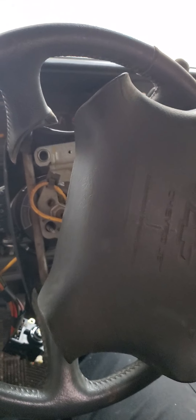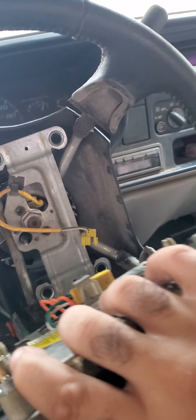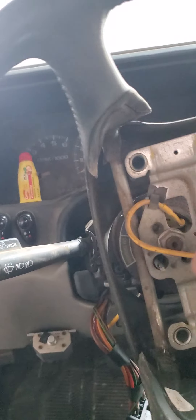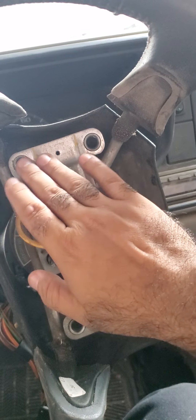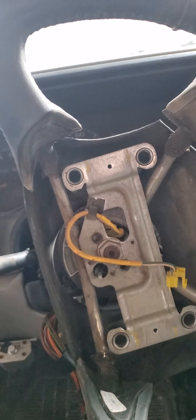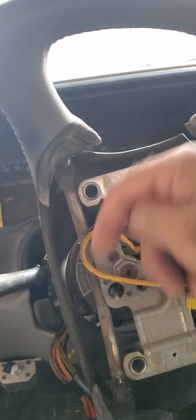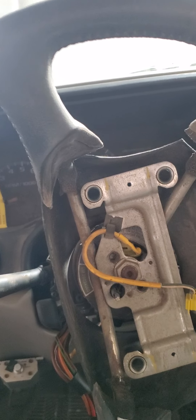This airbag thing has four prongs — these posts — and they go into here. All the videos that I saw: you come in from the back and release it, or you twist it, or you poke in through the sides. No. None of that works for this one.